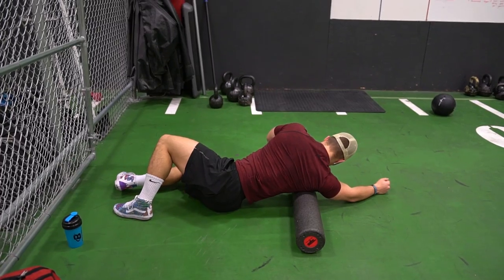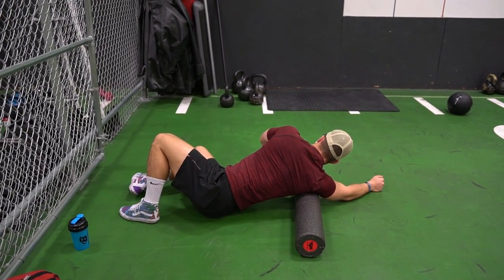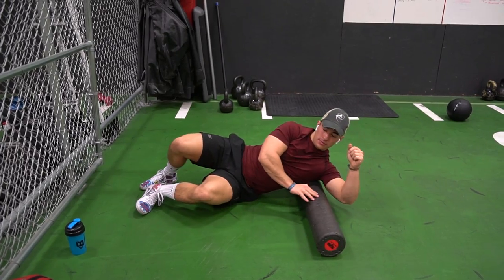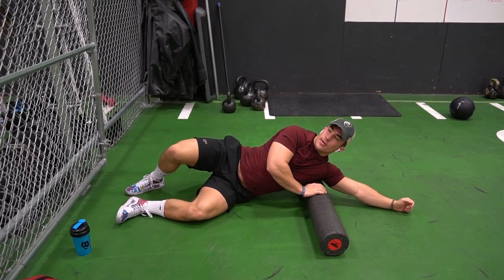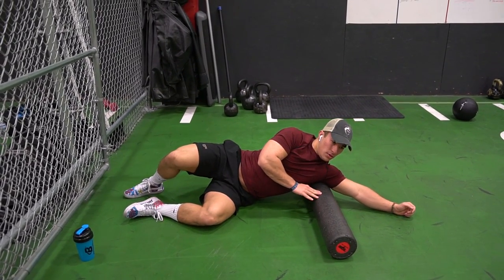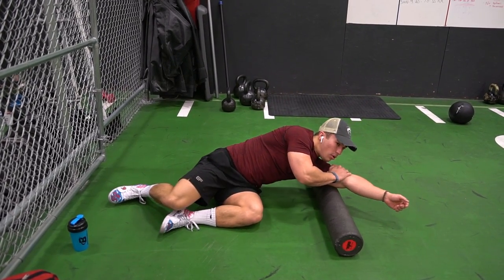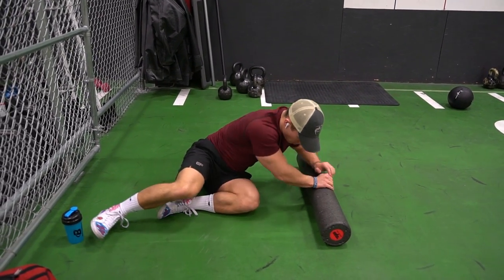When I find a tight spot, I kind of just sit on it, apply some more weight, and roll through it until the kink is worked out. I do that for each muscle where I feel tightness — I like to take my time. Foam rolling can take a while, but the benefits are worth it. I honestly think it gives me a better mind-muscle connection, breaks up some scar tissue — the whole nine yards. Highly recommend doing it if you're not already.